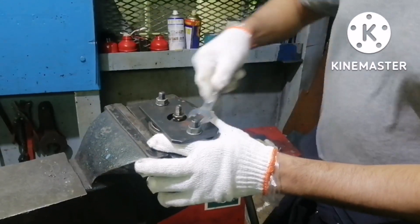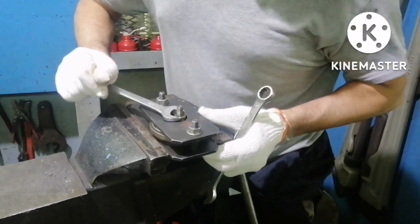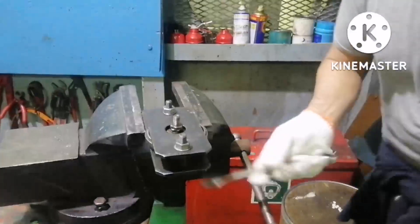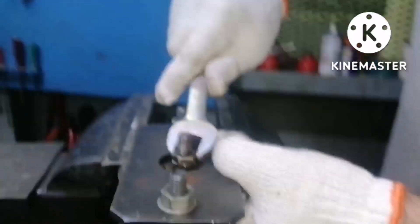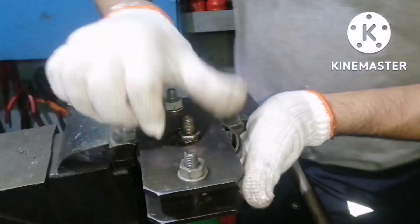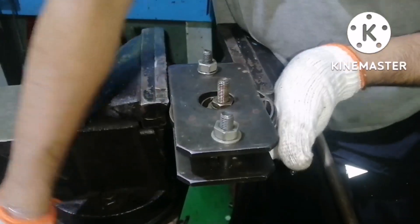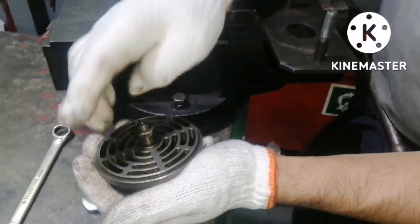After fixing the high pressure valve in its tool, we can now dismantle the high pressure valves. If you open the top nut with a spanner, the valve will tend to rotate - this is not the correct way to open it. The correct way: there will be an allen screw in the bottom of the valve. Hold it with the allen key, and then open the nut. Now the nut will open. If you don't hold the allen key, the nut cannot be opened - the valve will keep on rotating.